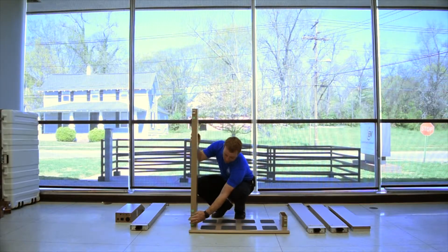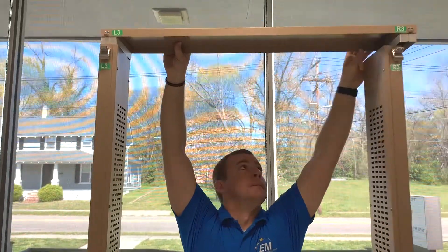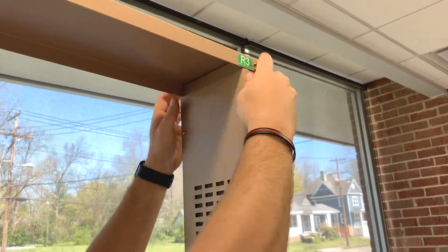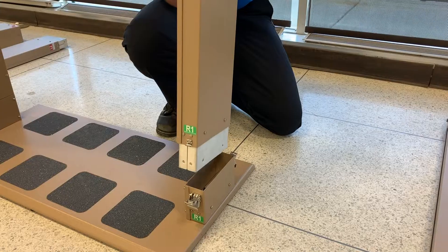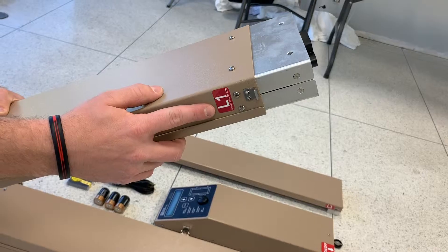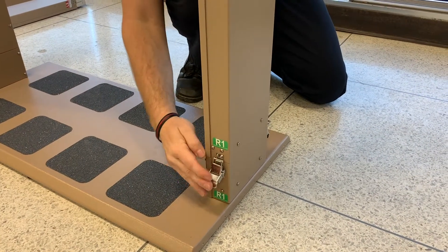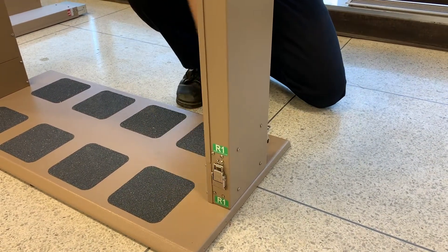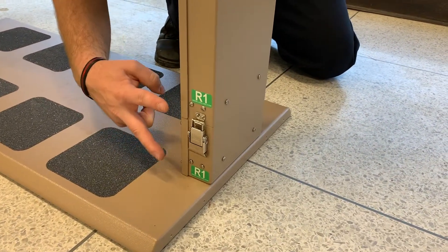Repeat the process for the left side. Insert the top into the tops of the side sections and attach the latches. Ensure that the panels are assembled with all red labels on one side and all green labels on the opposite side. Labels are numbered and color coded to assist with correct assembly.